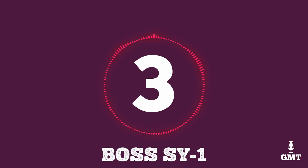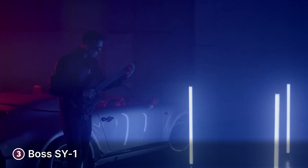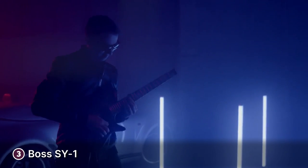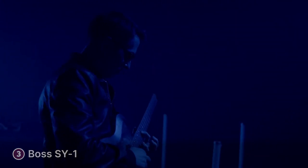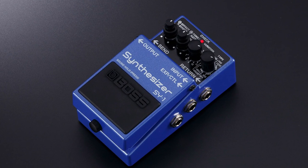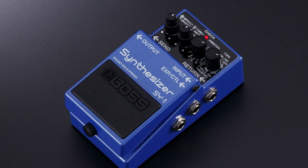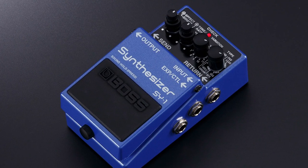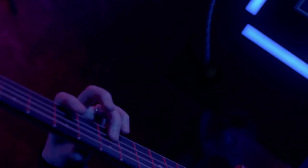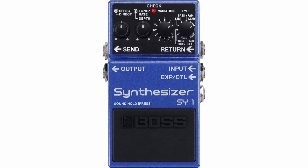The third product on our list is the Boss SY-1 Synthesizer Pedal. If you're in the market for a synthesizer pedal, the Boss SY-1 might be just what you're looking for. It has a compact and rugged body, perfect for guitarists trying to save space on the pedal board, and it's also light, weighing only one pound or half a kilogram. The Boss SY-1 is easy to get used to, featuring four knobs as its primary controls.